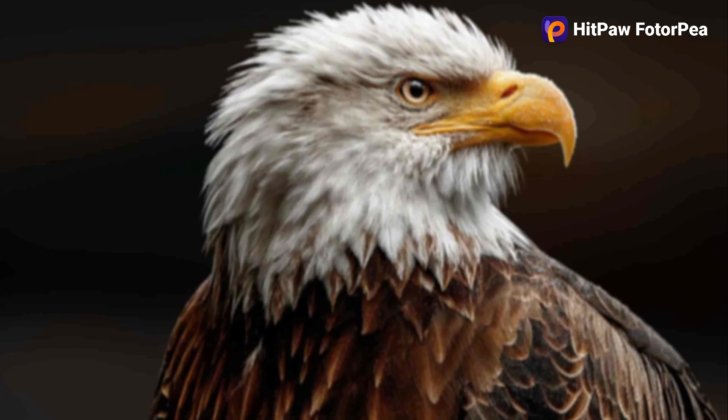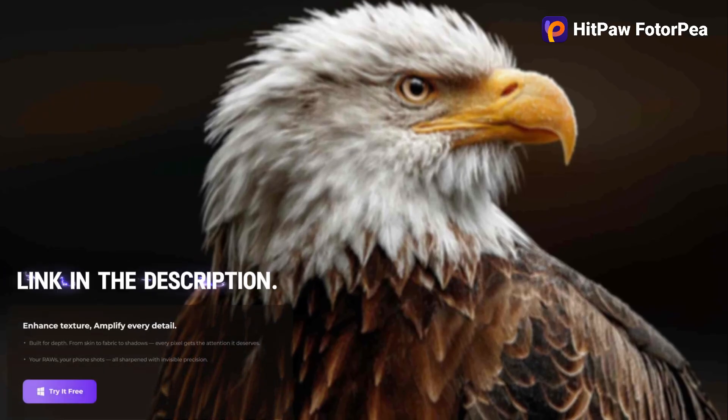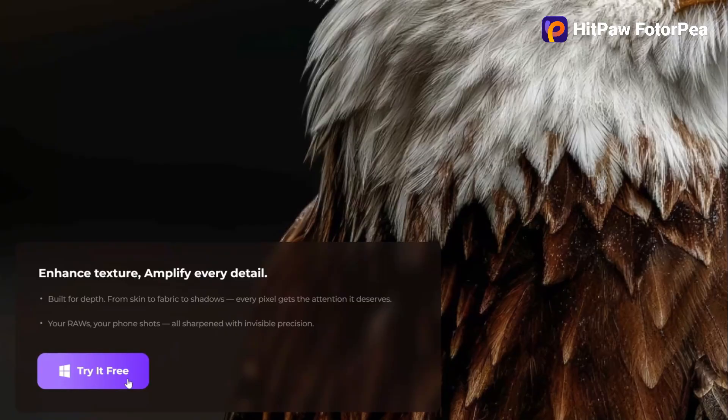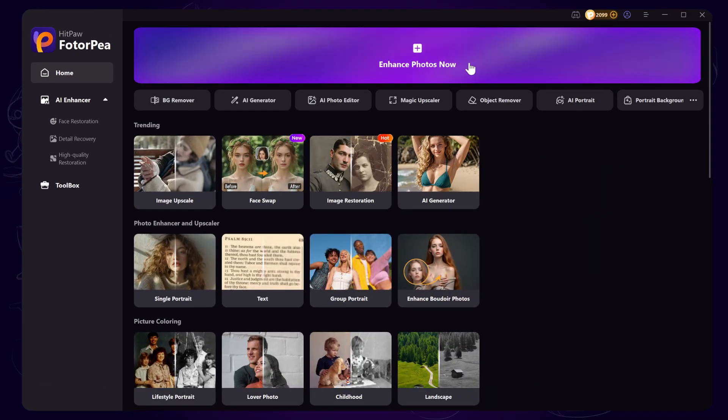The first one is HitPaw FotorPea. It can enhance and boost your image resolution very easily — perfect and ideal for beginners. Check out the link in the description to explore it directly. I'm using the desktop version to show you how it works.